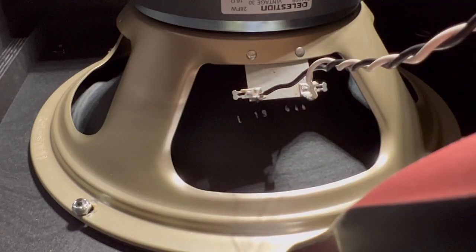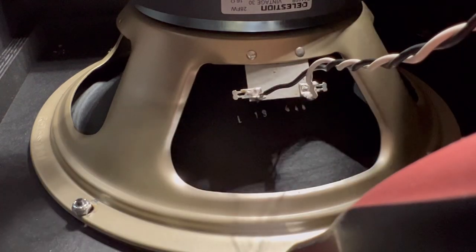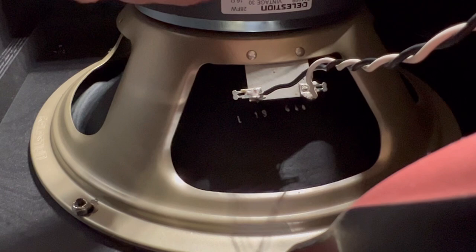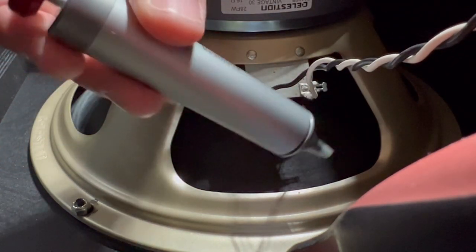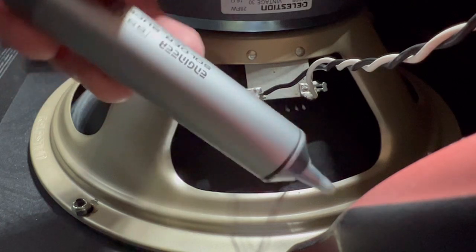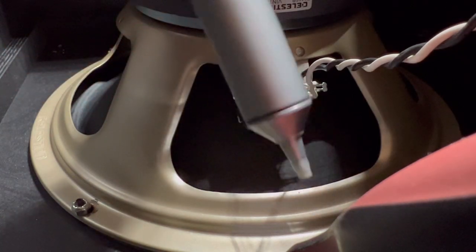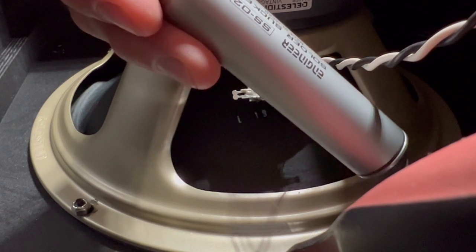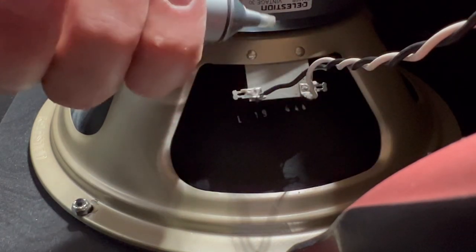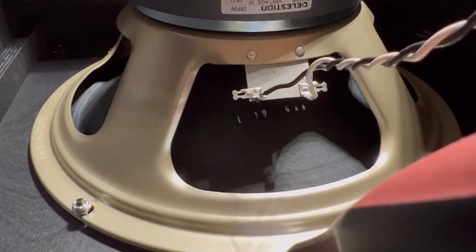So what I'm going to do first is desolder. The most important tool besides your soldering gun is this — a desolder pump, or solder sucker. I got this from Amazon; they're really cheap. This is the SS02 Engineer solder sucker, made in Japan. They're awesome. Here we go.